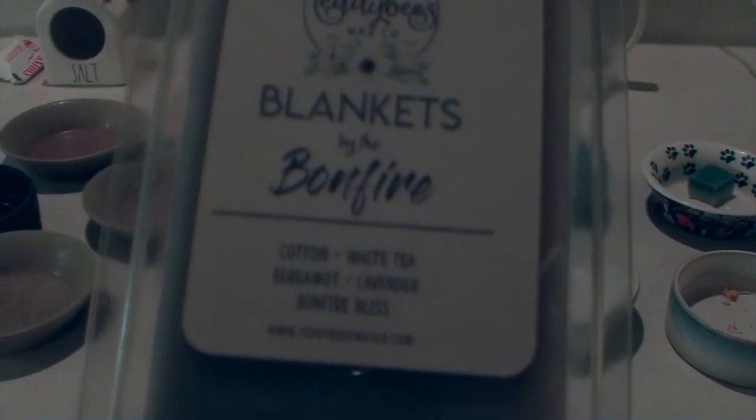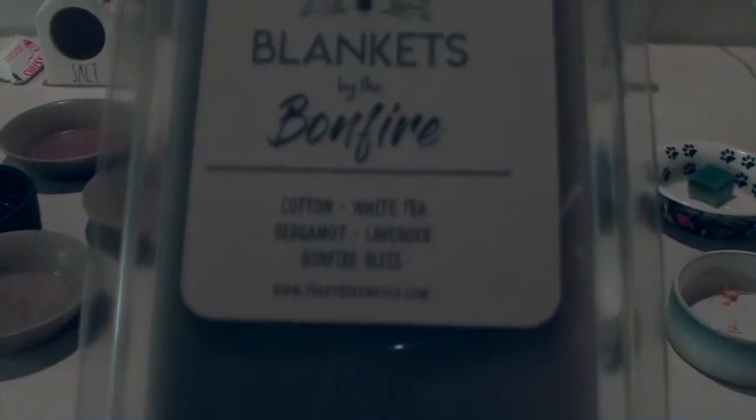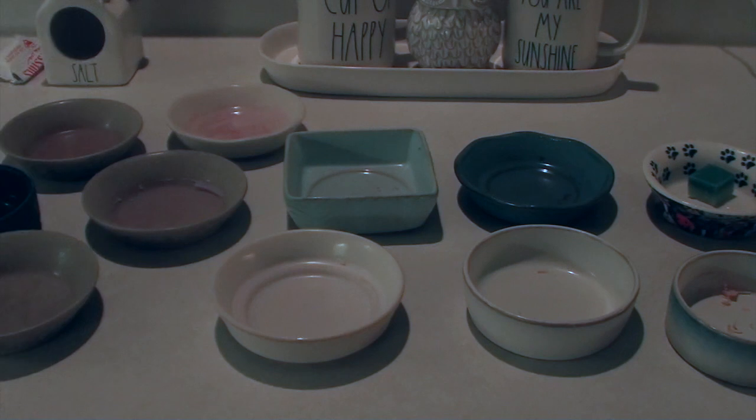So I'm going to do Teddy B's Blankets by the Bonfire. The notes are cotton, white tea, bergamot, lavender, and Bonfire Bliss. Now this is a pretty huge clamshell, and I have a feeling the cubes inside are going to be larger than normal. Her wax is really soft too.